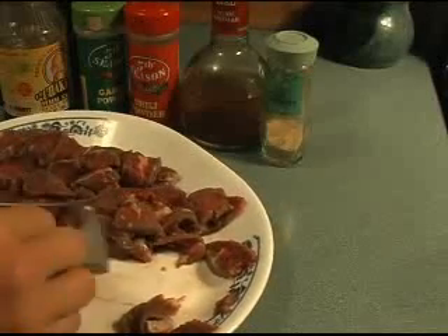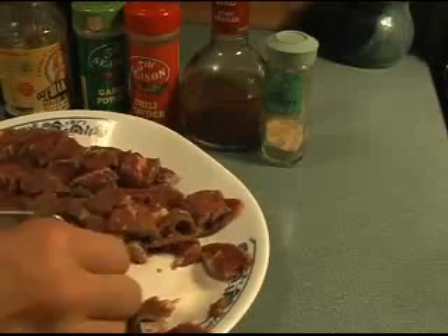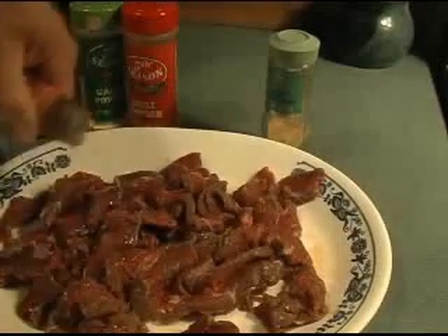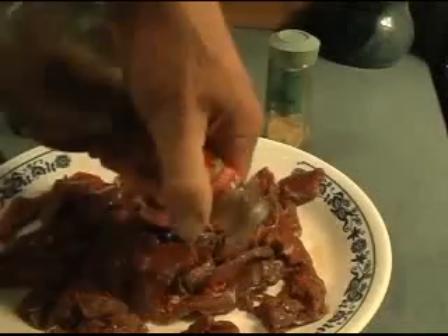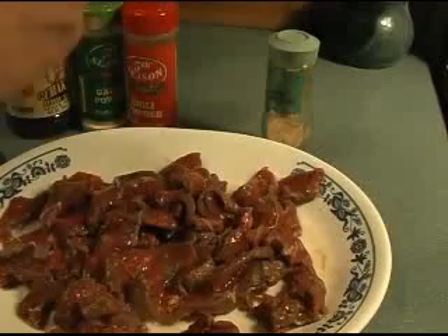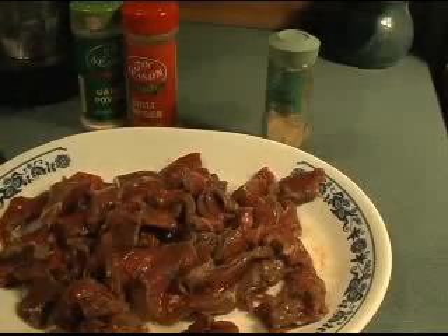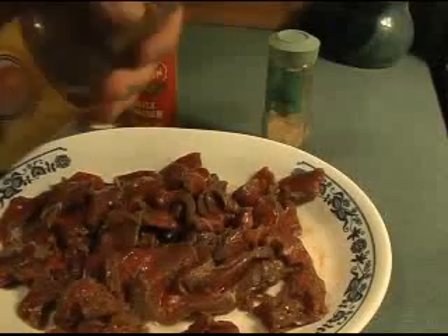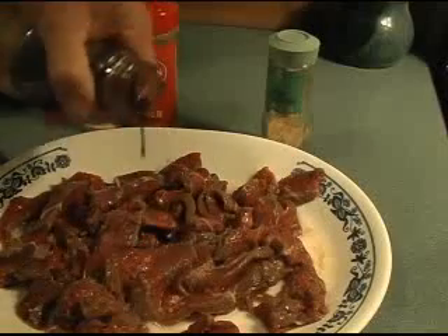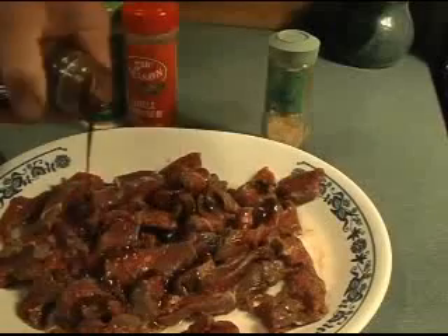Once you've got all your meat cut up into small pieces, you want to add vinegar. In this particular case I'm going to put red wine vinegar - this is a vinegar blend I make myself. Red wine vinegar is pretty easy to make: put sugar and wine together and it'll ferment on its own. I'm also going to use a little barbecue sauce - about a tablespoon to two tablespoons depending on how many people and how much meat you're cooking.